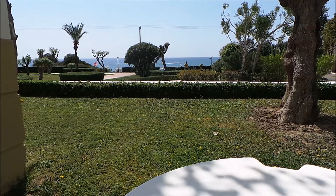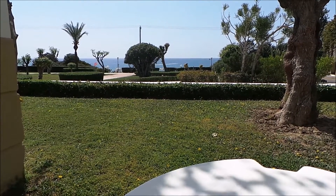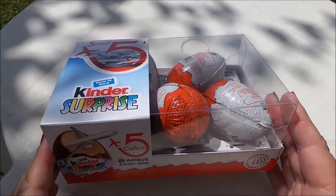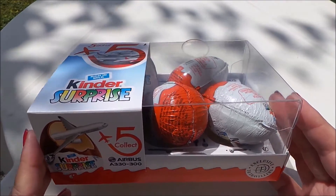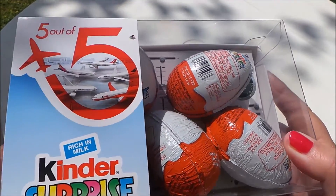I just thought I'd share with you a toy that I bought on the plane on the way over here. So here we have a Kinder Surprise collectible five Airbus planes. They're A330s and A300s. I'm just going to open the first one and take a look.